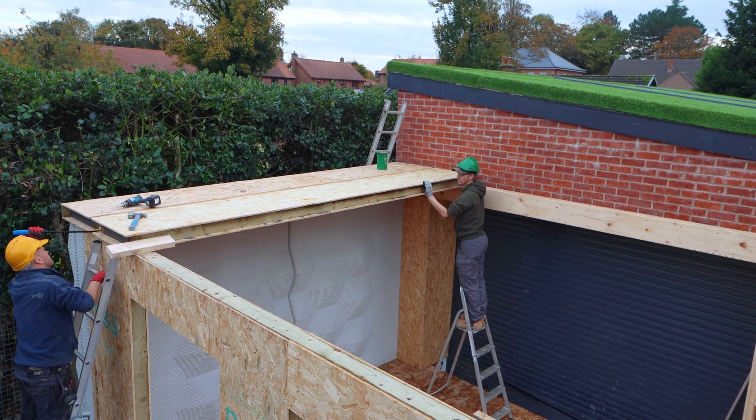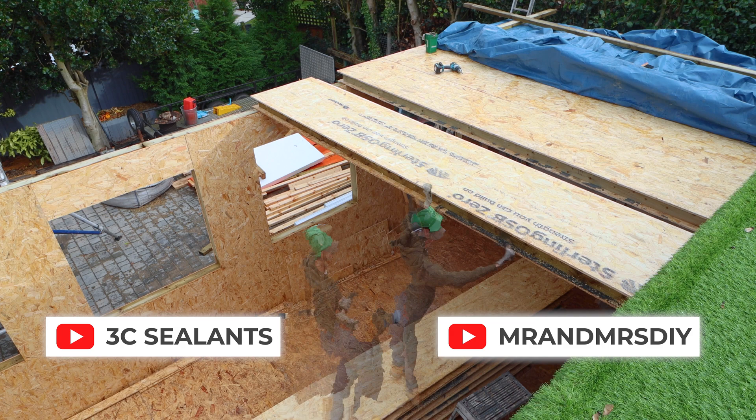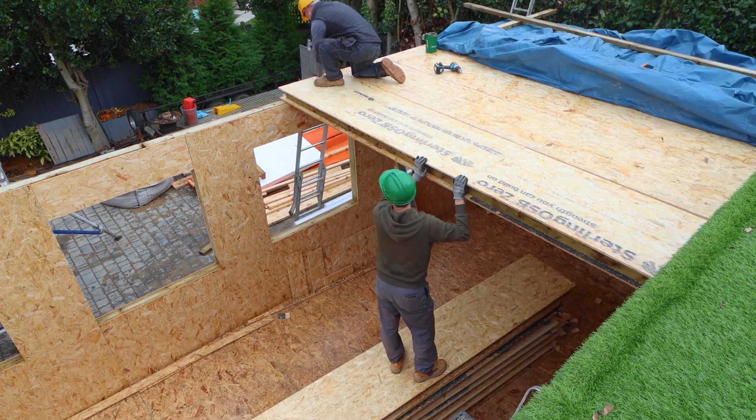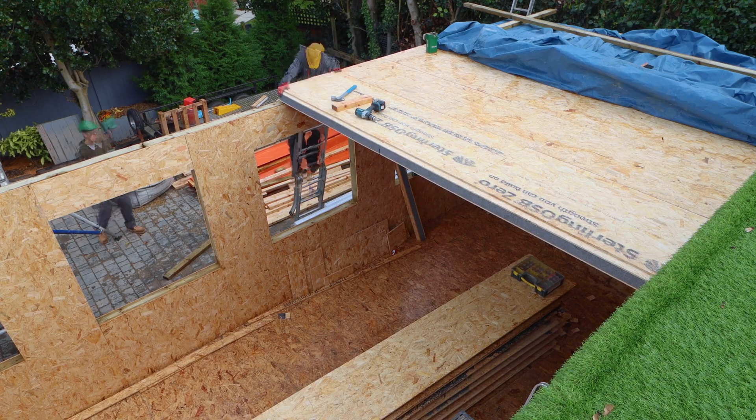Then the roof is finished off with a product called Liquid Jacket. To see the full office build, subscribe to the Mr and Mrs DIY YouTube channel, and if you just want to know more about the vast range of products that 3C stock, check out their website. Thank you guys.